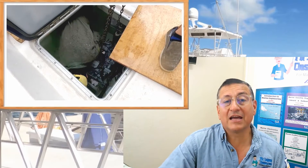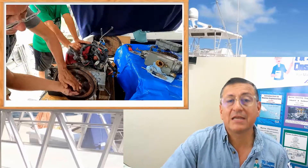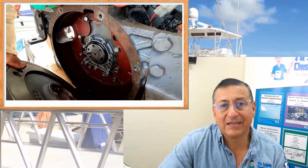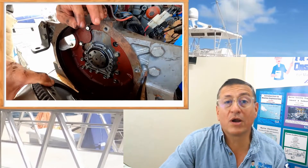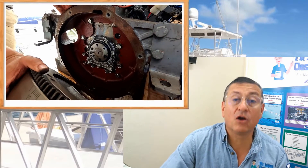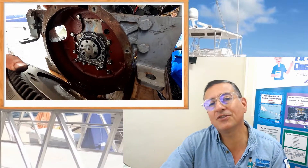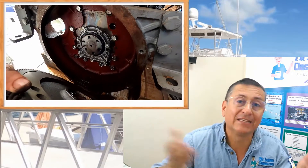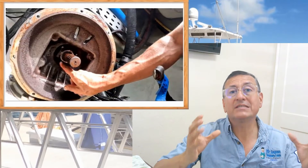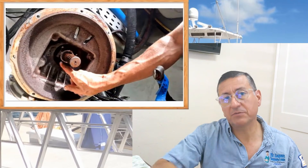For the back seal you need to separate the transmission and remove the flywheel to get access to the seal. My friends, always, always, always — when you have a leak of oil in a marine engine, in an inboard engine, normally diesel — it is on the front seal or the back seal. In general it is both crankshaft seals. It's not on the oil pan, it's not on the valve cover. In some cases the leak is not on the crankshaft seals but on the seal of the main shaft of the transmission.